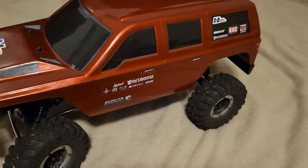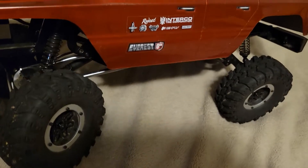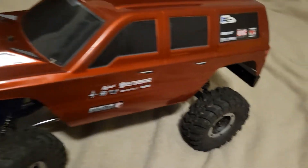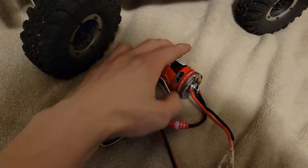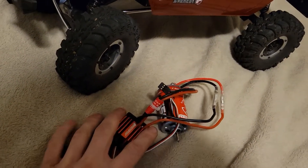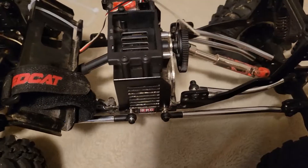Hello and welcome to Glass City Garage. Today we're working on the Everest Gen 7 — we're going to be replacing the motor and ESC. I'm going to go brushless with this one so I can use my 2S LiPo batteries with my Dean's connector. We're just gonna jump right into it.